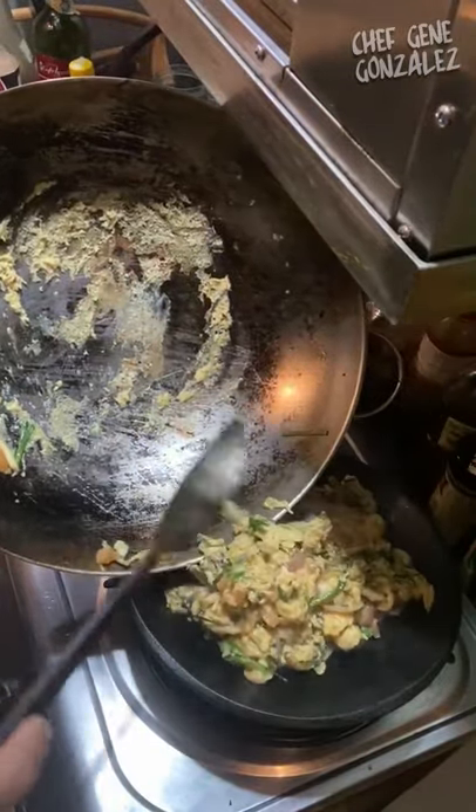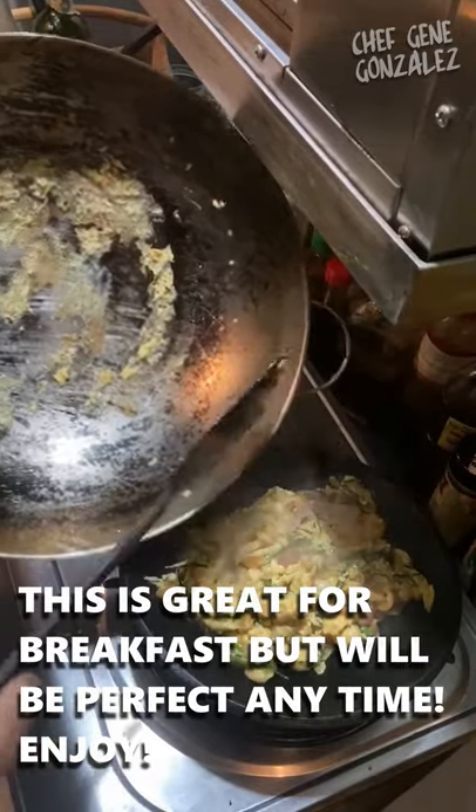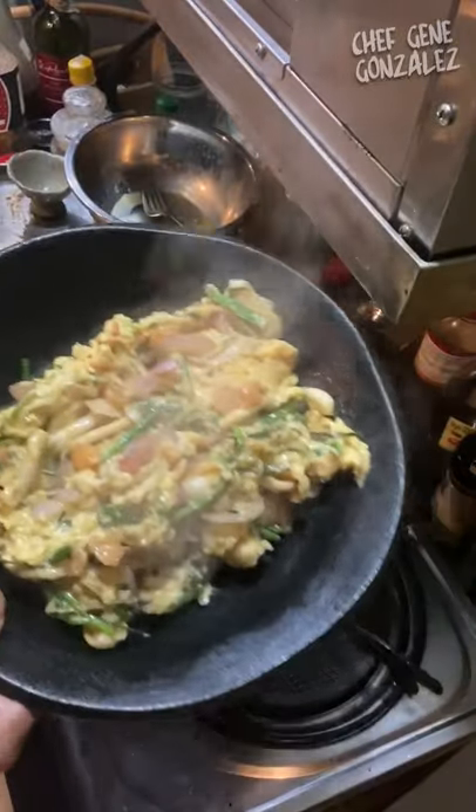Very simple — just a display of different textures. There you go.